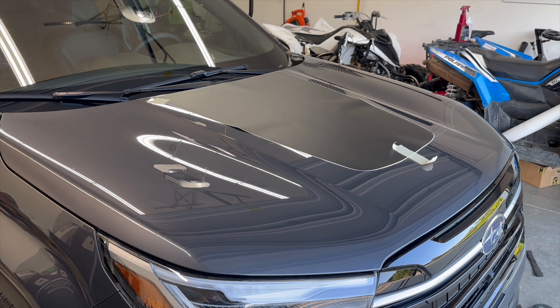This is a dry application — we're going to be applying it completely dry. Some things you'll need today are masking tape, a squeegee, and scissors. Obviously you want to clean the hood, and if you want to wipe it down with a microfiber and a little bit of rubbing alcohol right prior to installation, that would be ideal.